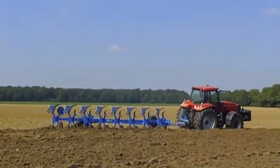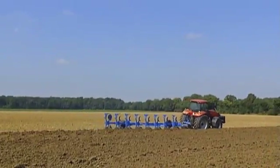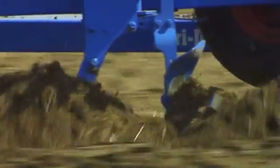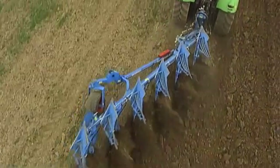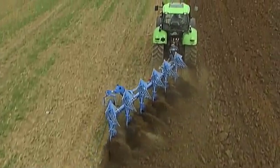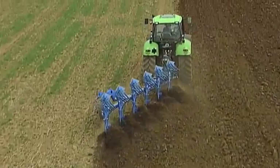Semi-mounted plows are heavy and require high horsepower tractors that are unavailable for use elsewhere while plowing is taking place. Thus, operational costs increase automatically. The Variotons Knit hybrid plow eliminates this situation. With Variotons Knit, a lighter tractor can do the job of a heavier one.